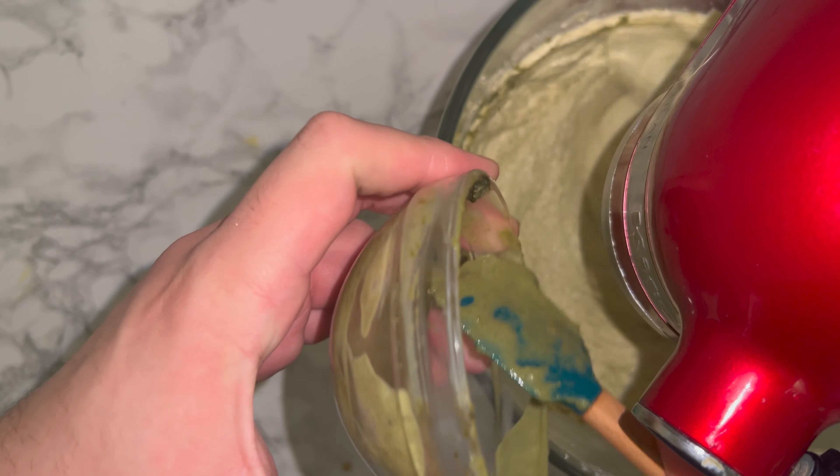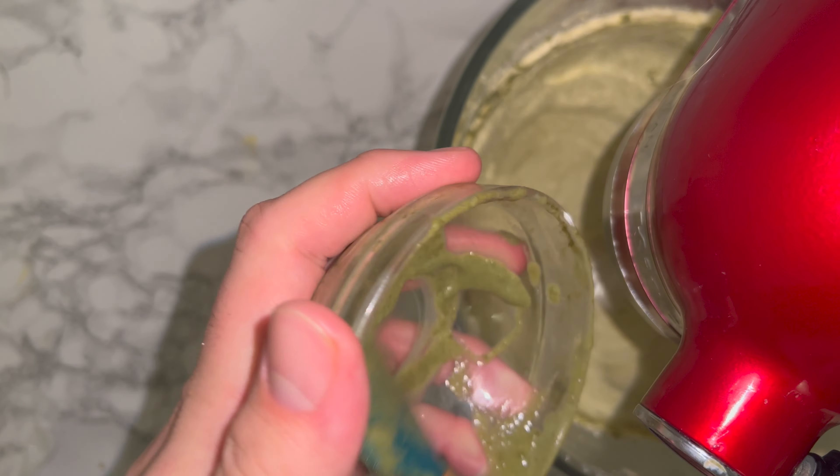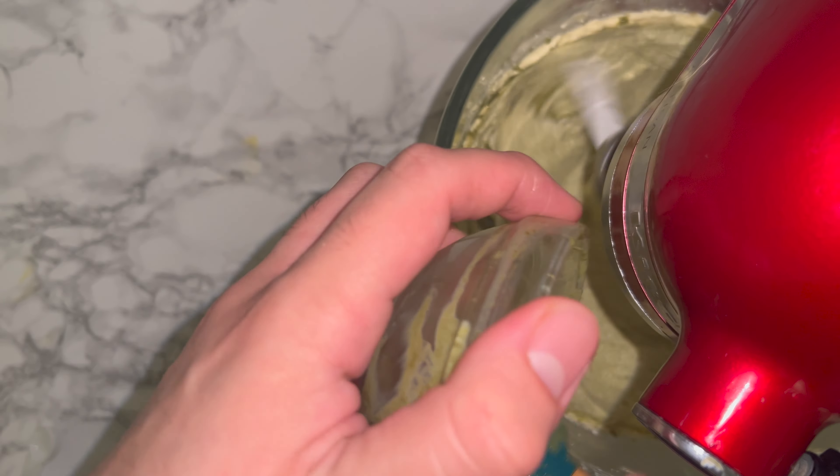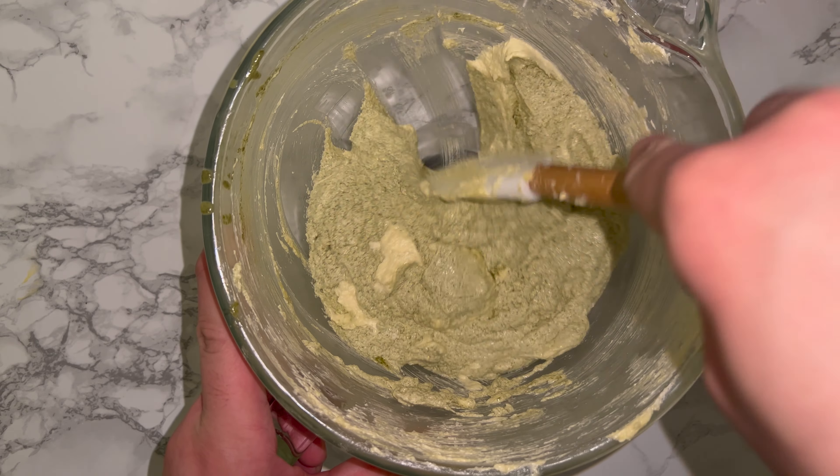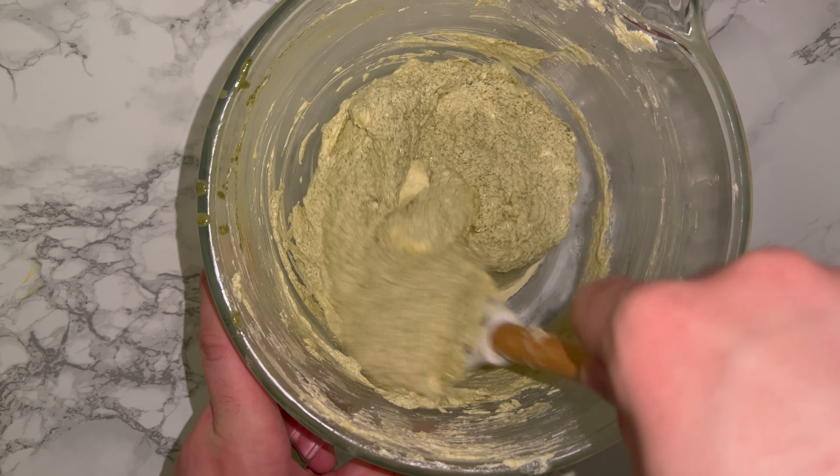Then add in your pistachio paste — just keep the mixer spinning and add it in and it'll work its way in. Give the bowl a good scraping down to incorporate any bits that may not have been fully worked in, as it usually catches at the top and sometimes at the very bottom of the bowl.